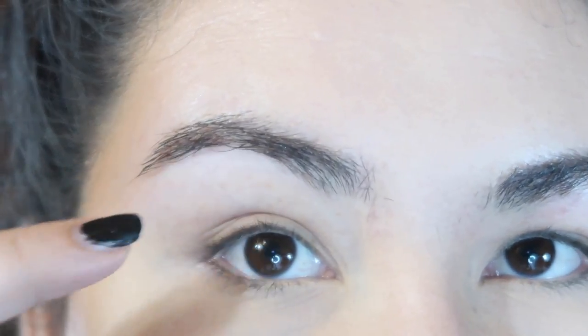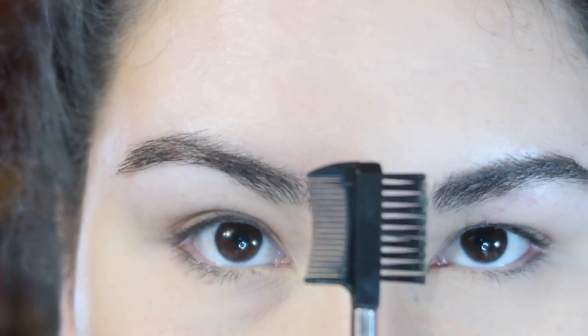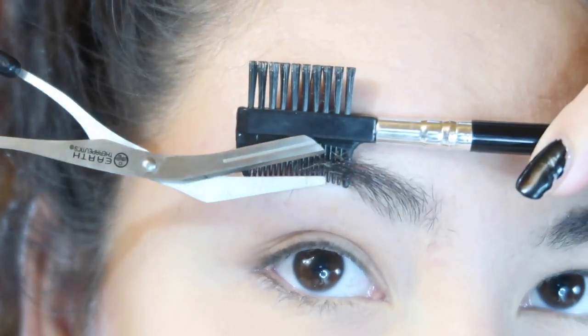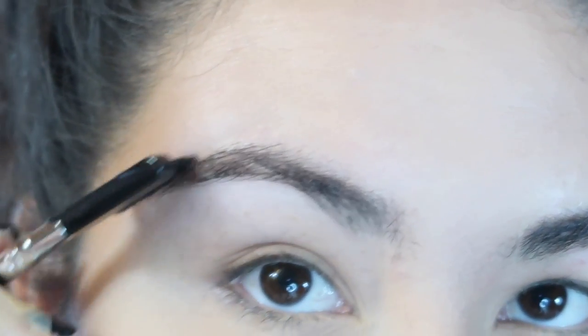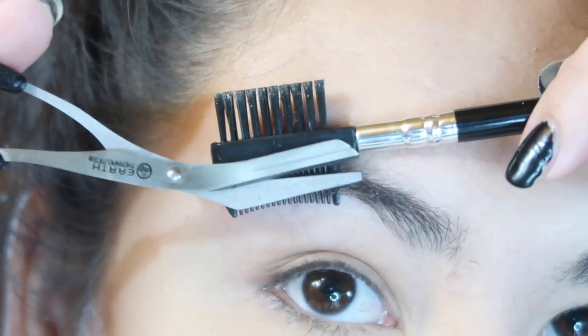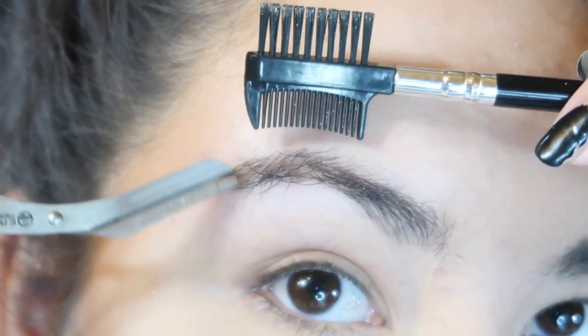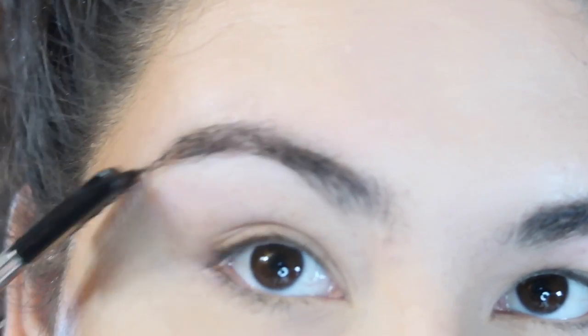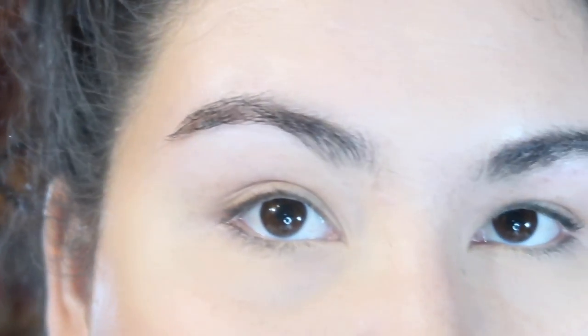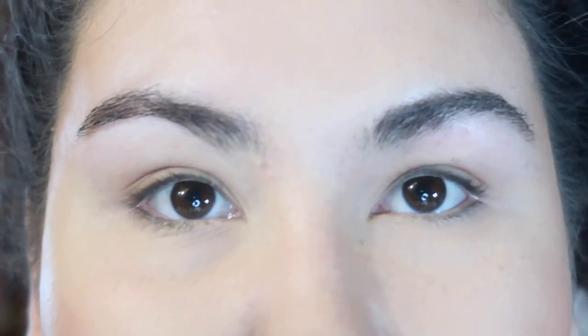From here you can see a few of the hairs up here are just longer than the rest of them, so this is where we're actually going to trim the hair. This is where that little brush comes in handy. I brush through, lift it up a little bit, and then just trim. I try not to trim too much — just enough to get them to brush into a nice shape. You never want to cut too much off because you never know how it's going to look when it's brushed out. I try not to cut too much towards the tail because that's where you want a little bit of longer hair to create that nice-looking tail. And that's about as much as I trim — that brow is maintained and good to go for actual brow product application.